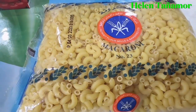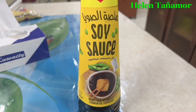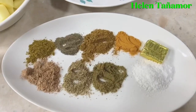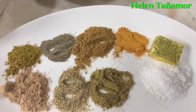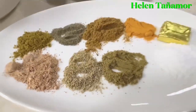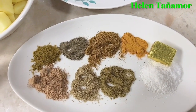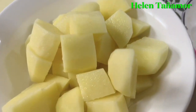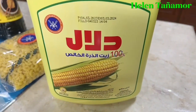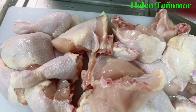For the ingredients, we need the macaroni — the small one, number 23 — and the soy sauce. We also need tomato paste and all these spices: the chicken magic cubes, the salt, and more. I will write down below what those spices are. And of course, we need two potatoes, cut like this, garlic and onion, cooking oil, and two pieces of chicken, cut like this.